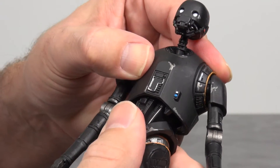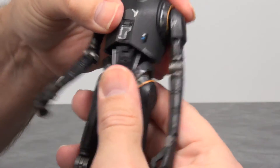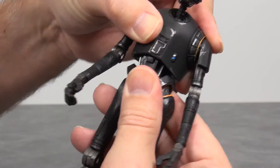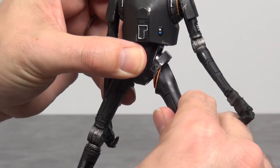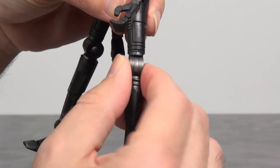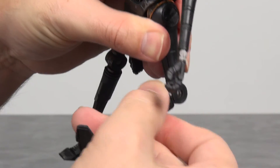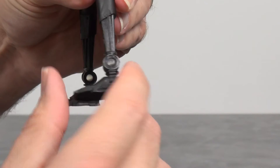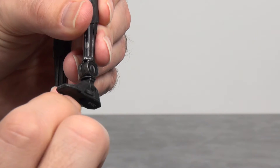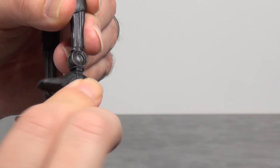At the waist area you've got some spinning — you can spin all the way around — and aside from the swivel, we also get a little side-to-side movement as well. At the leg joint you've got some swiveling and out, just another ball joint. At the knee, same thing — swivels at the top and base of the joint, and of course bends. At the ankle, no swiveling — just a little side to side on the foot.